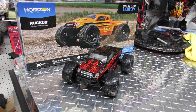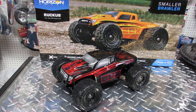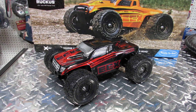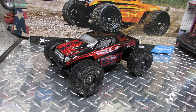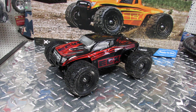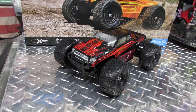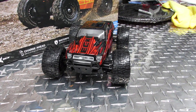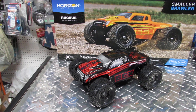What we got here today is the ECX 1/18 scale Ruckus. The Ruckus is a very cool four-wheel drive monster truck. When you get it, it arrives with everything you need — battery, charger, and remote. It's a very cool, fast little truck, excellent for beginners and excellent as a gift for the holidays, birthdays, or whatever you got.